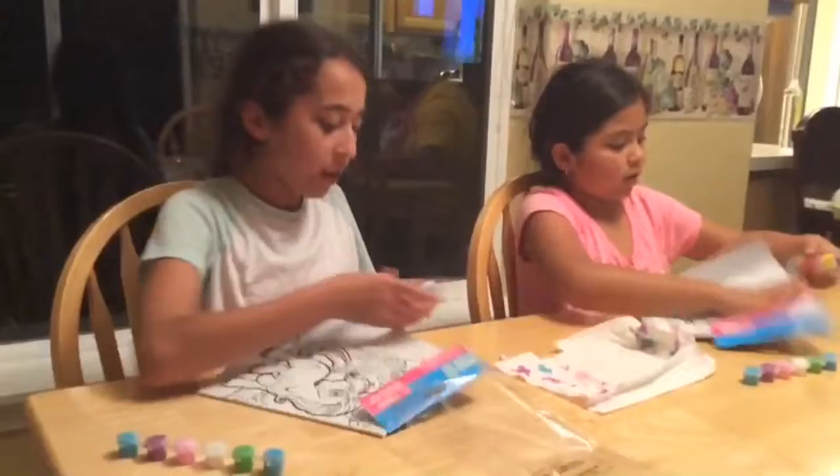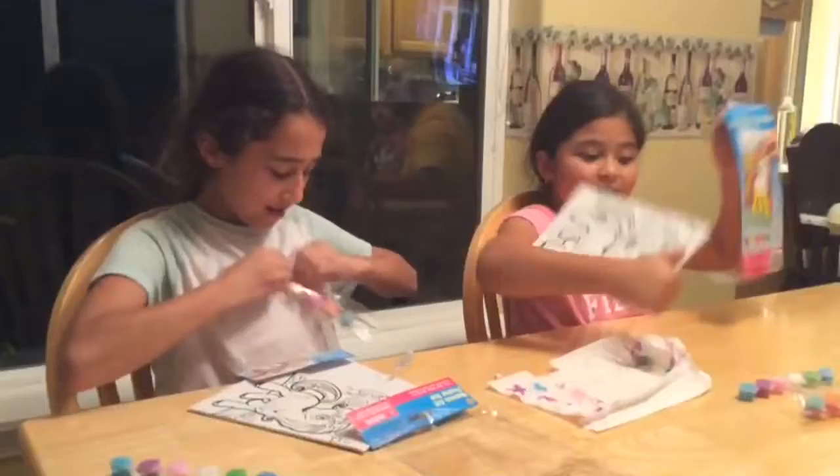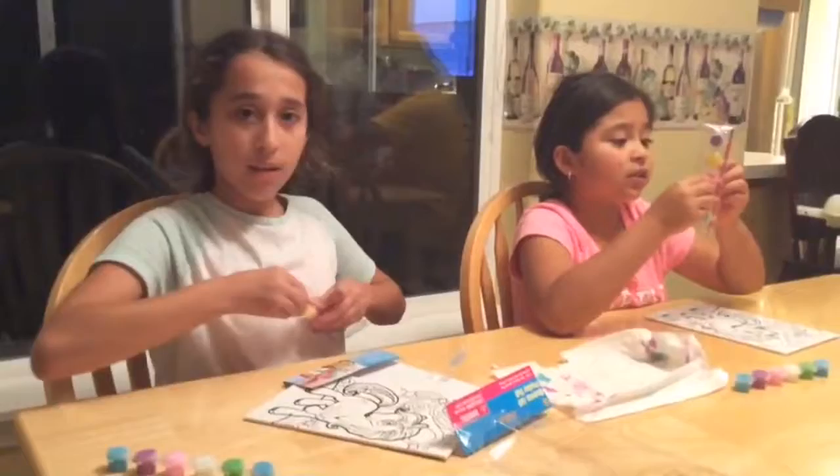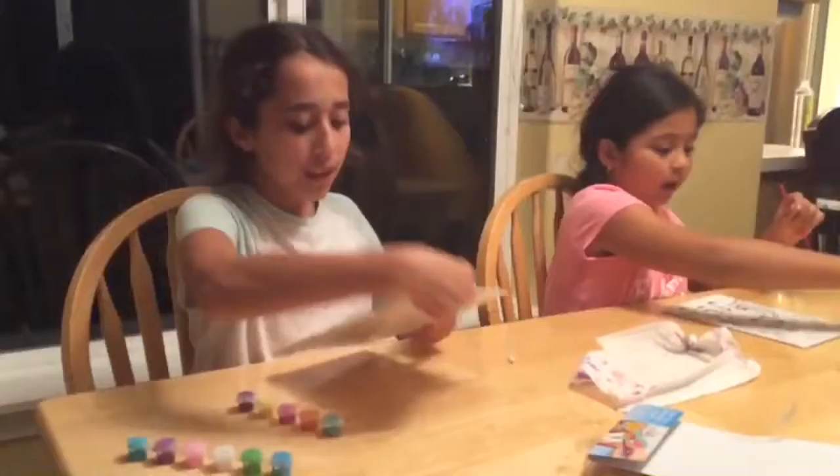It just has different colors in case we needed them. Now we have purple, yellow, pink, orange, and blue. Oh, this looks cool! I know, it looks cute. It comes with a little pink paintbrush, five colors, and a little pink canvas.